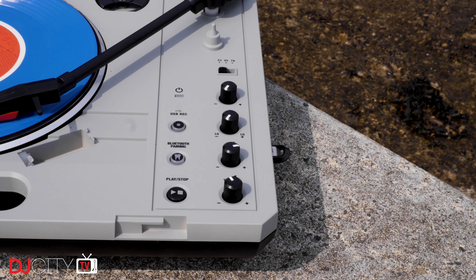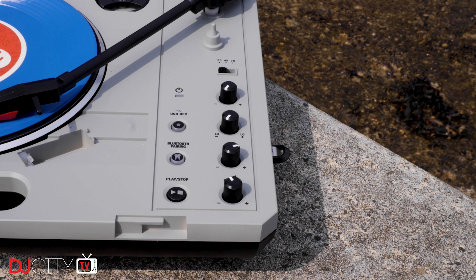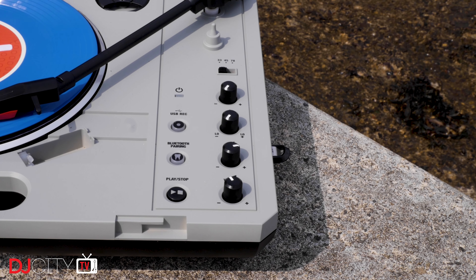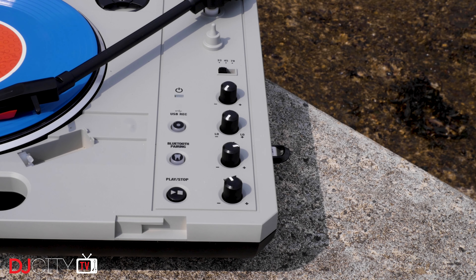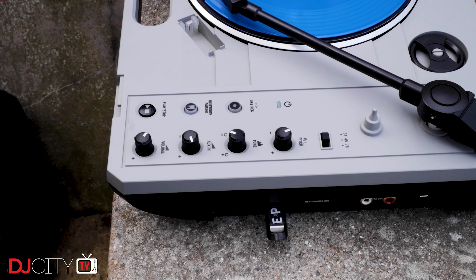Moving on to the top panel — all the controls live on the right-hand side. There's a start/stop button, which is one of the first mods people usually make on other tables. The main volume control is accompanied by the aux input level, with a Bluetooth pairing button next to that. Having Bluetooth on here is fantastic — the best mod I did on my first PT01 Scratch was adding the Scratch Toys sound plate which gave me Bluetooth input. Pairing is simple and straightforward, meaning you can instantly connect pretty much any phone or tablet without cables. I've been running it with the TableBeats app on my iPhone with zero hitches. There's also a tone control which is really more of a bass EQ — it only affects the record and not the aux in, which is what you really want.